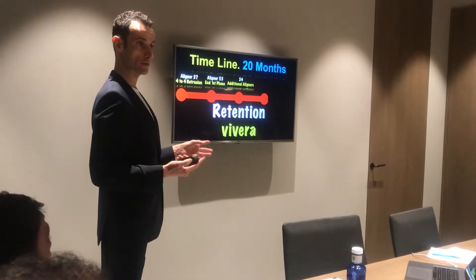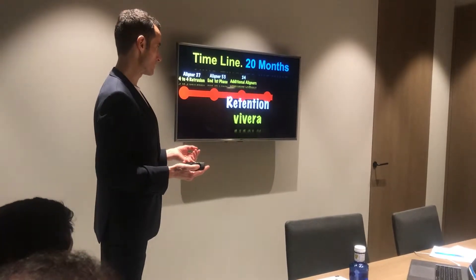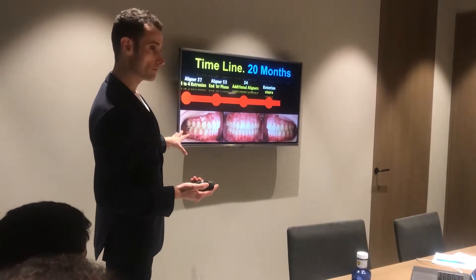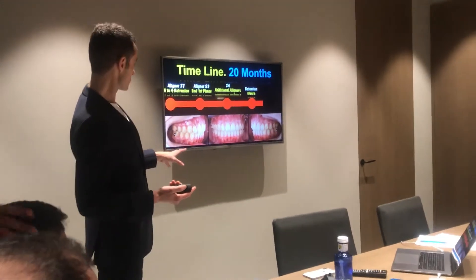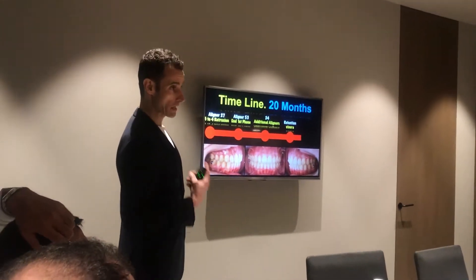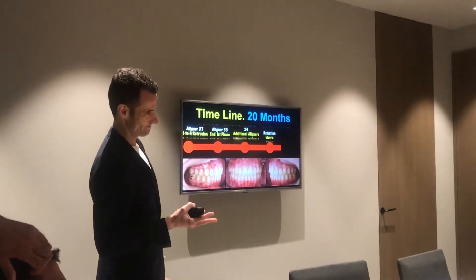And the regular retainers. This is the timeline. Before removing the attachments, do you need to scan for the retainers? Yes, I recommend them to do that. In theory they can do it with the last stage, but that doesn't make sense.